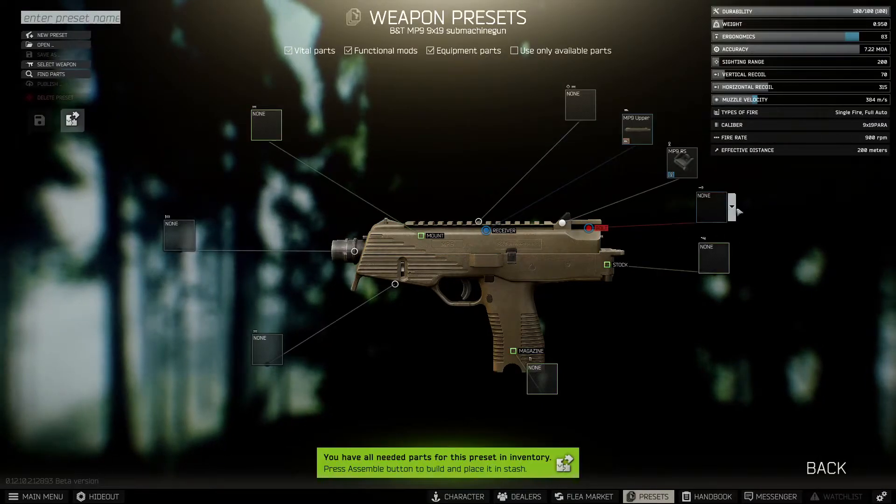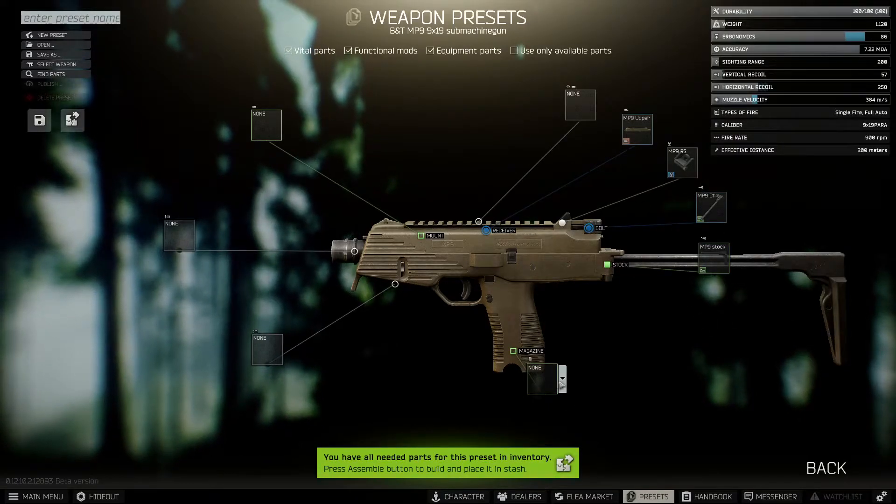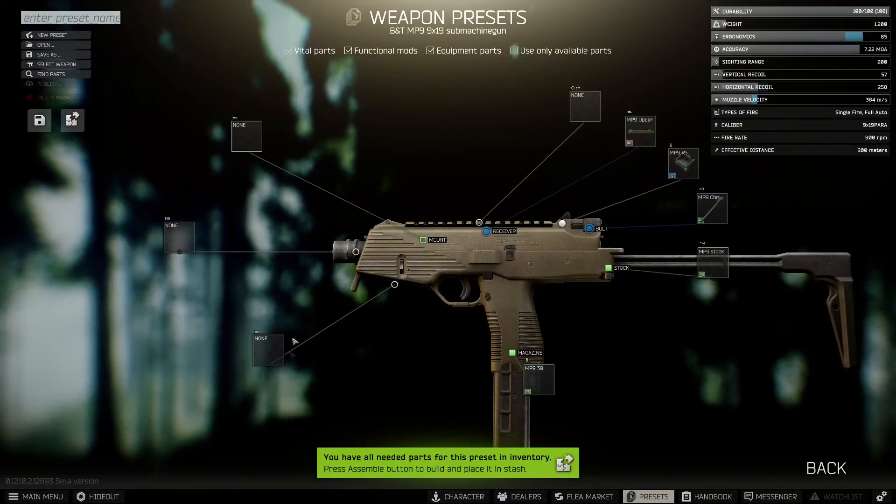You have the MP9 RS, then the MP9 charging handle, and the MP9 stock. This is as the weapon comes standard, and it also comes off the Peacekeeper with the 30-round mag, which is essential in the MP9.